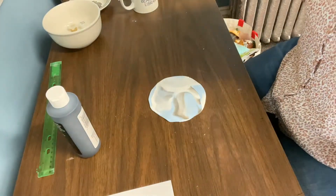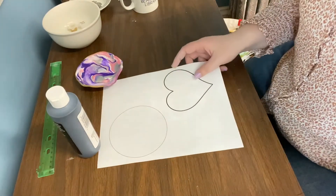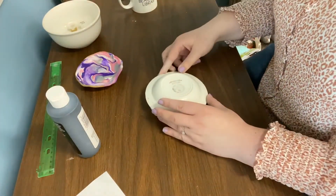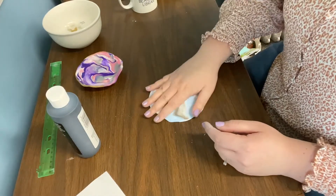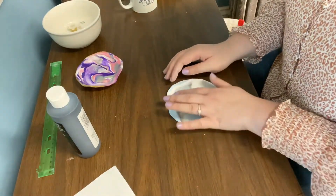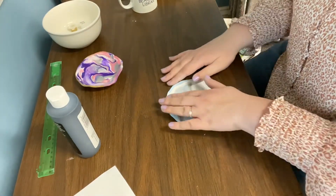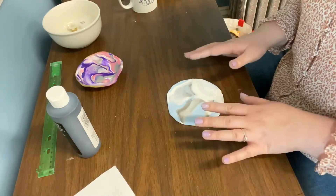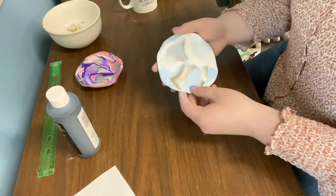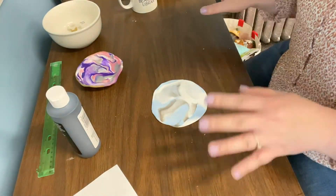Next, cut out your circle shape. You can use the template I gave you for a perfect circle, use the bowl as a guide, keep the edges just as you rolled it out, or do a heart shape — it's really up to you. This one actually came out a pretty good circle. I might just keep mine how it is.